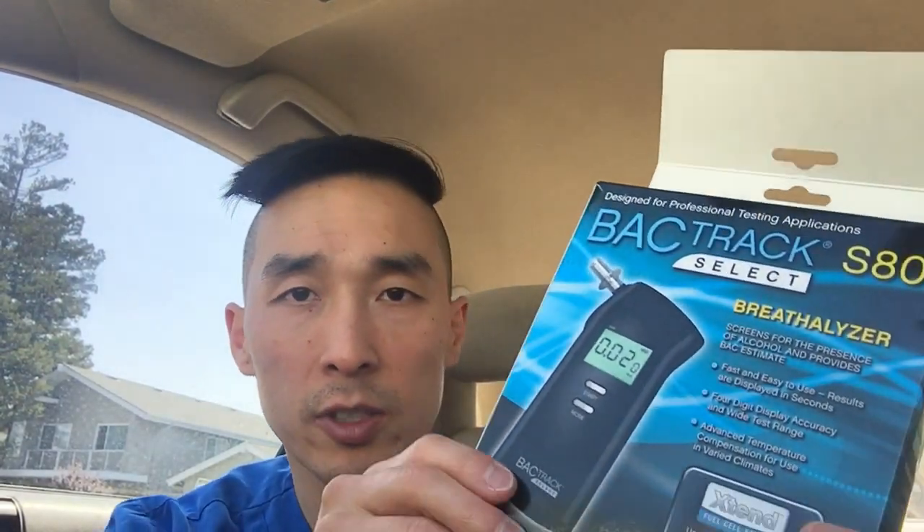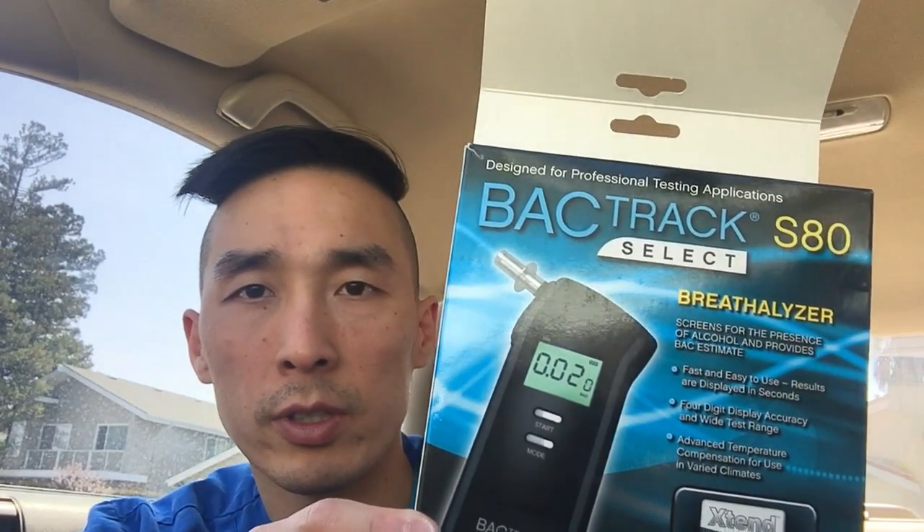Hey, what's going on everyone. I wanted to do a product review on something I've had for a while and it just didn't cross my mind to review it, but I think it's very important. It's always good to be responsible, especially if you're drinking. You definitely should not be drinking and driving for obvious reasons, but in order to check your blood alcohol content prior to driving so you don't get a DUI and endanger your life and other people's lives.